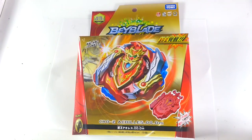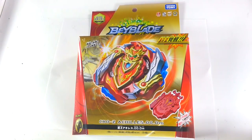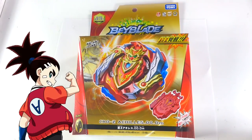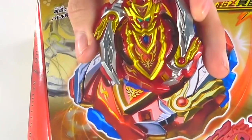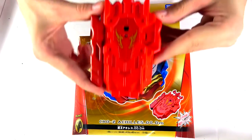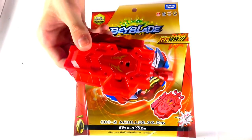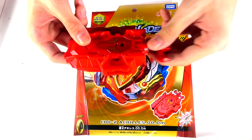Today for our Beyblade show, we are taking a look at the B129 Starter Chosetsu Achilles 0000 Dimension. This is an evolution of Z Achilles, since previously Z Achilles was destroyed and Iga was forced to evolve. We now have Chosetsu Achilles. Really interesting too that this Bey actually comes with a LR Launcher in the theme of Achilles. Something pretty cool is that it actually has the longest ripcord out of all the LR Launchers.